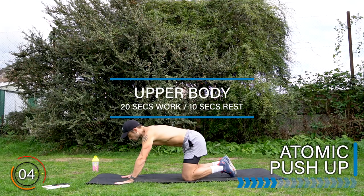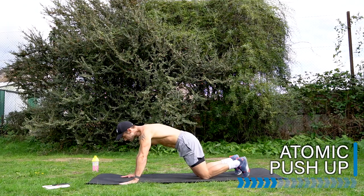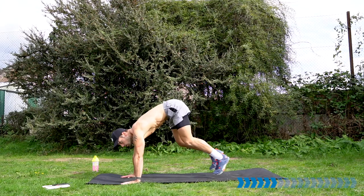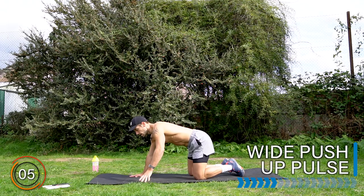Let's take it into an atomic pushup, which is a pushup and a squat thrust. Let's go — pushup, squat thrust. Option: knees down, pushup, knees up, squat thrust — up to you. Good. Rest there.